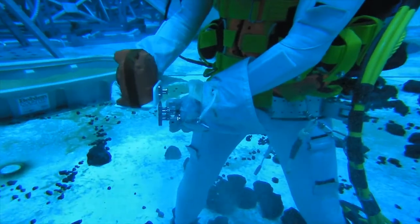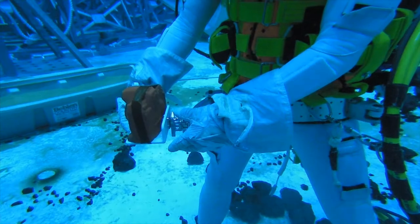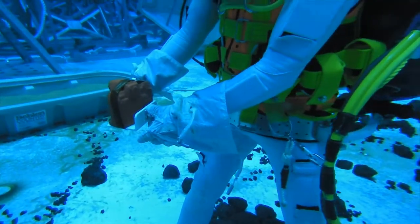EV-1, this is your TD. Just a reminder: I'll be handling rocks with the gloves — I don't want you picking up those rocks, because they might have sharp edges on them.